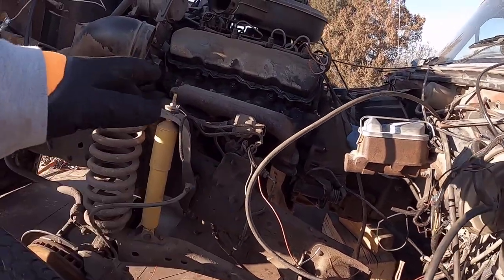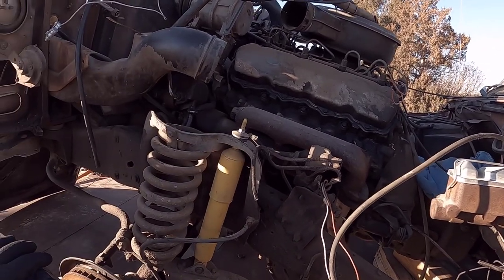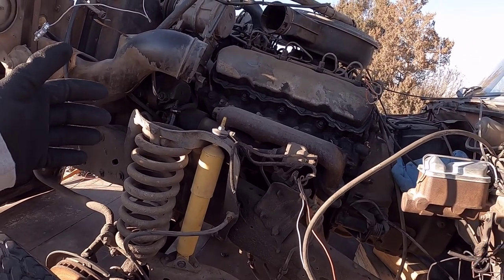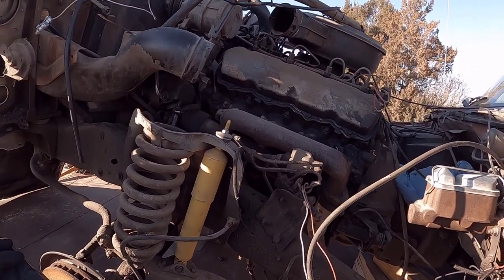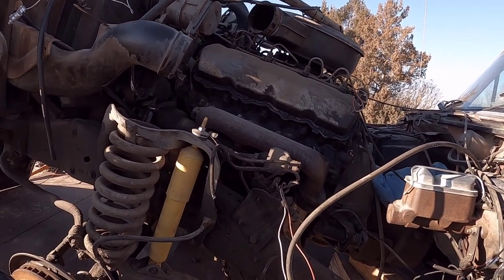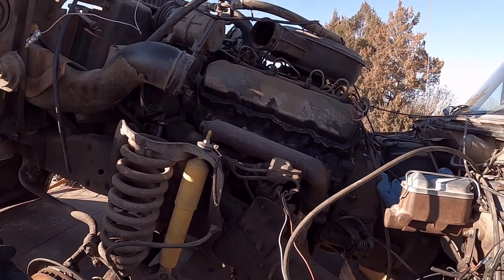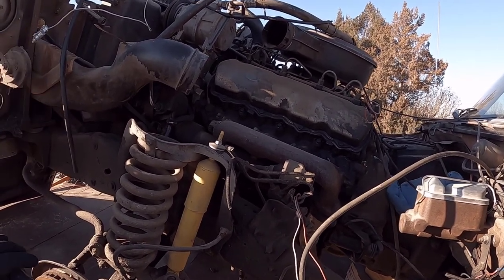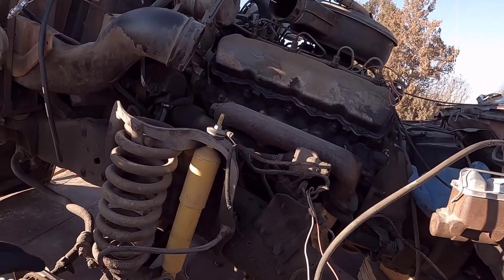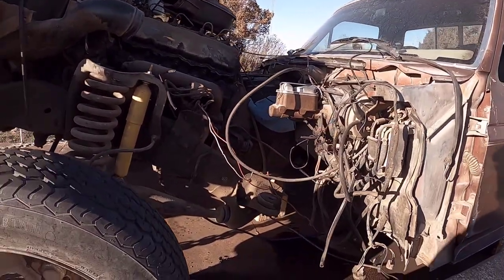Once we get it off and situated, that 6.9 liter right there is going to be for the 4041. Still don't know if it's either a one-and-a-half or a two-ton - I still gotta run the numbers. I did run them a while back but I forgot what they were because I was so busy. A lot of stuff's going on, but we'll just have to see what happens today.